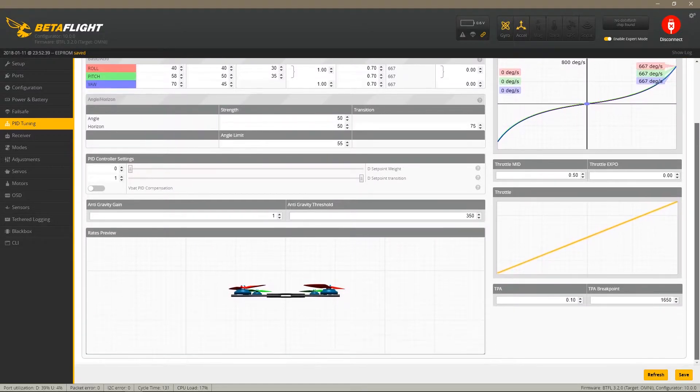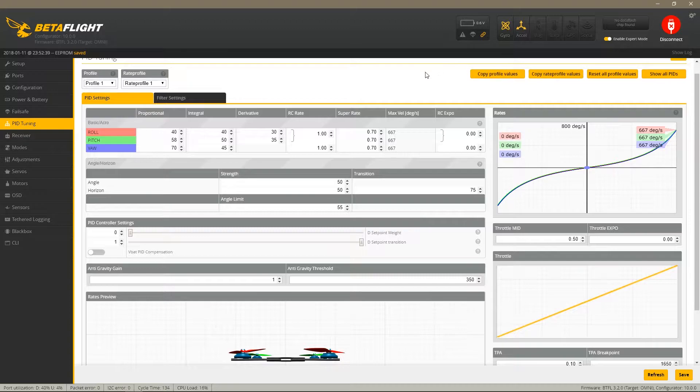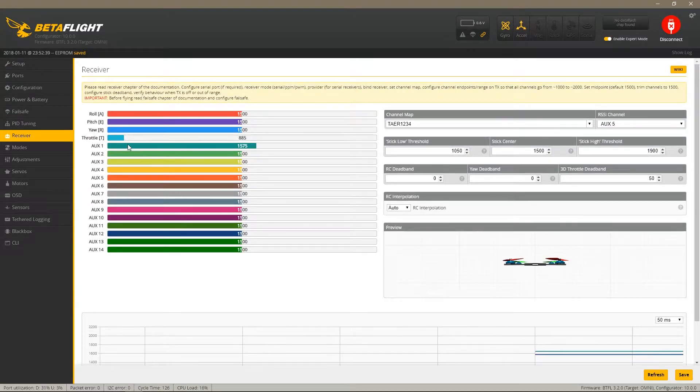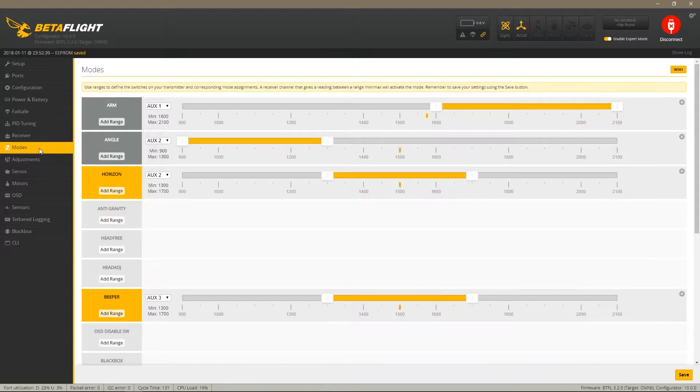I'm going to do a bit of an experiment with the PID settings and change the rates to see what happens. For the receiver, I don't have it plugged in right now, but make sure when you configure your quad you set the channel map to TAER — otherwise all the channels will be messed up. That was the only thing that wasn't on by default.